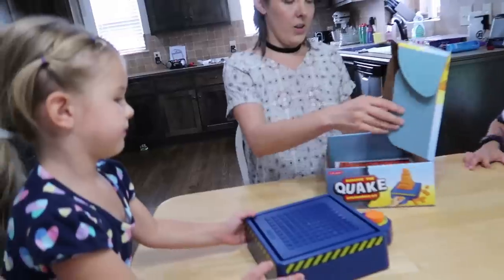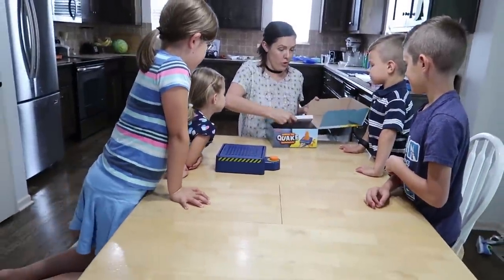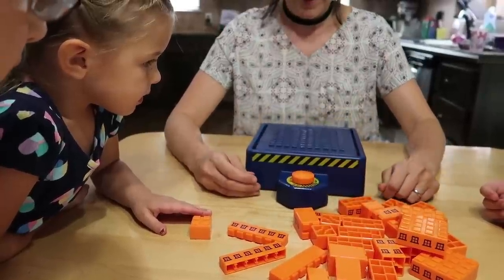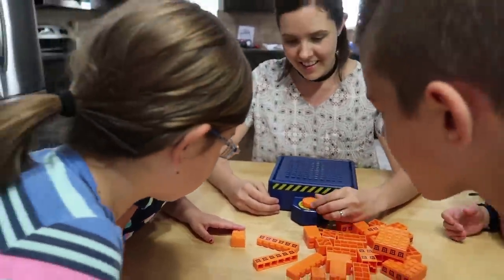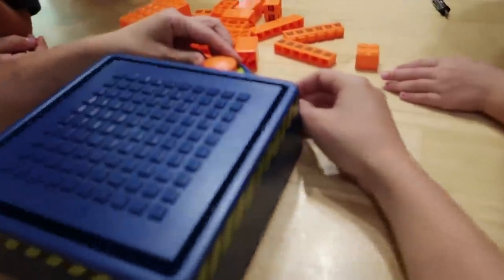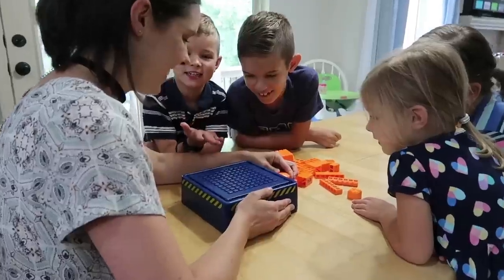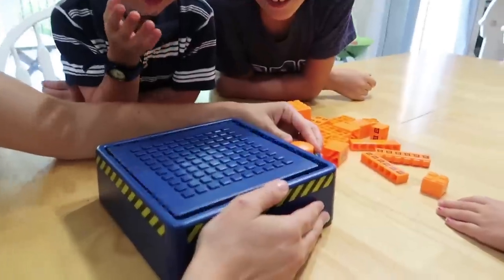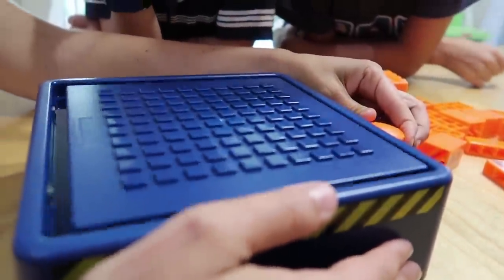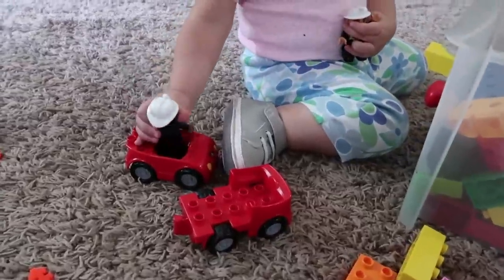The next thing we are going to do is try this game and see if we can build structures that could survive. Whoa — is that a one? So that's a one magnitude earthquake. Three, four — that's just two. Can I try five? Playing with the little fireman.